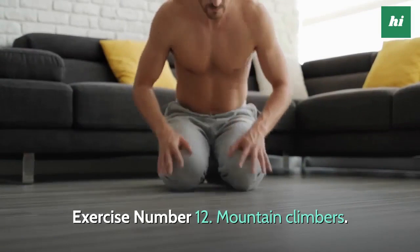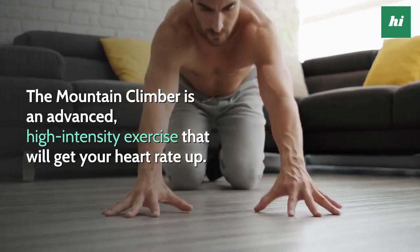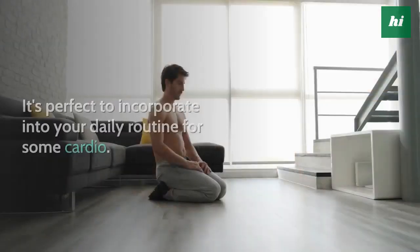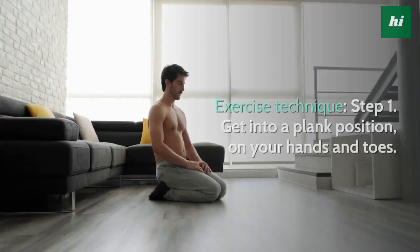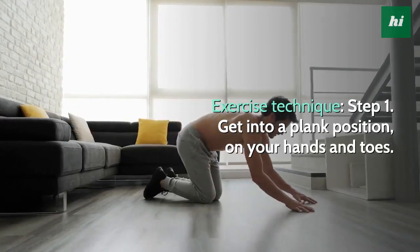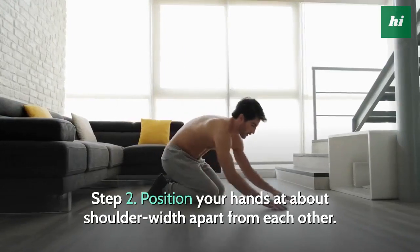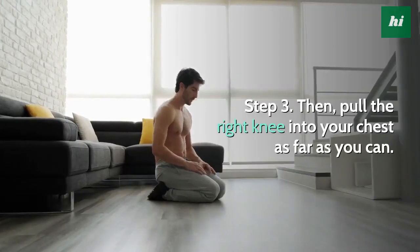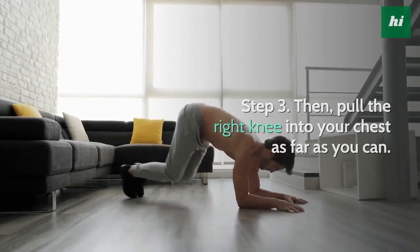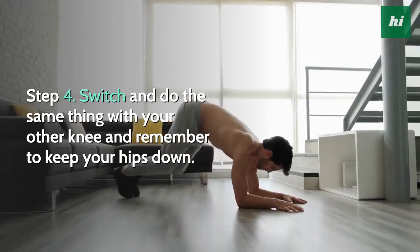Exercise Number 12: Mountain Climbers. The Mountain Climber is an advanced, high-intensity exercise that will get your heart rate up. It's perfect to incorporate into your daily routine for some cardio. Step 1, get into a plank position on your hands and toes. Step 2, position your hands at about shoulder-width apart from each other. Step 3, pull the right knee into your chest as far as you can. Step 4, switch and do the same thing with your other knee and remember to keep your hips down.